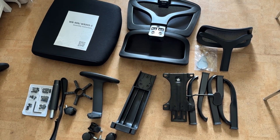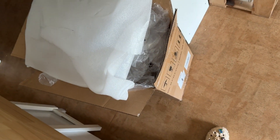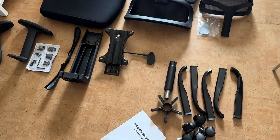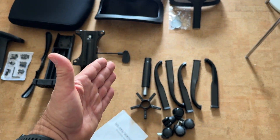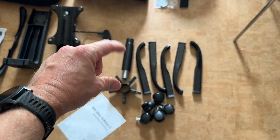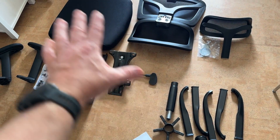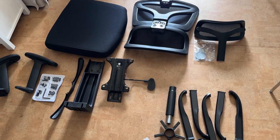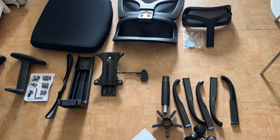Assembly technically starts here, and I have a mountain of garbage to get rid of. We have a set of instructions, which is handy. I've grouped the components — this obviously makes a base with the telescoping strut, this makes a seat, and that's the backrest. It's a chair — how hard can it be? Let's time it.